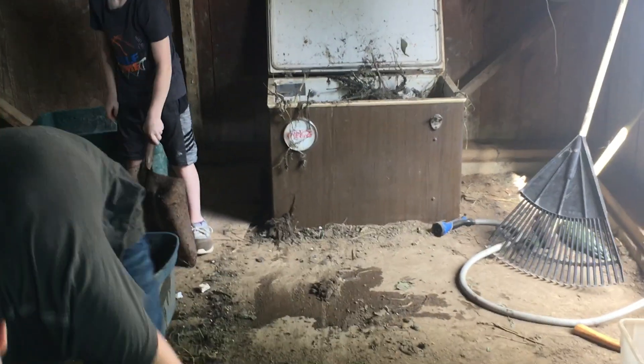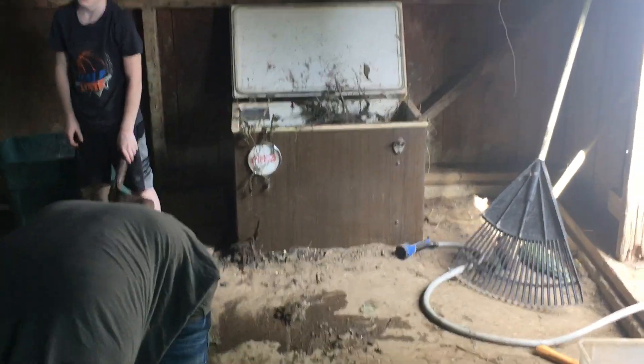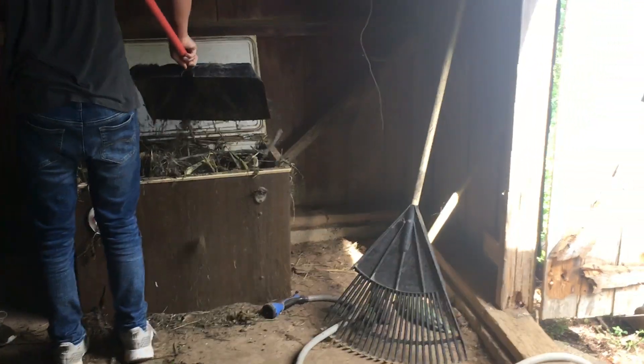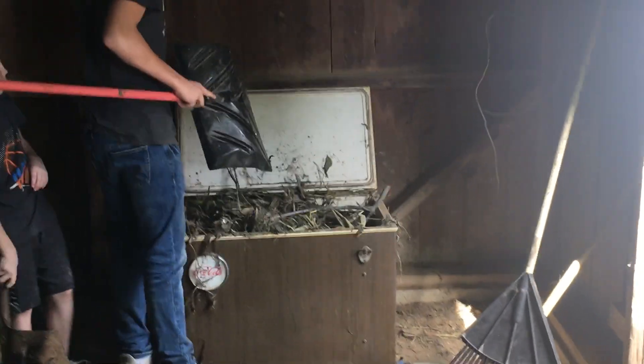I want to see how they do — this is just an experiment. I've got to keep that lid closed because I don't want mice, rats, snakes, or whatever's in this building getting in there. I'll have to come back and drill a few holes in it.